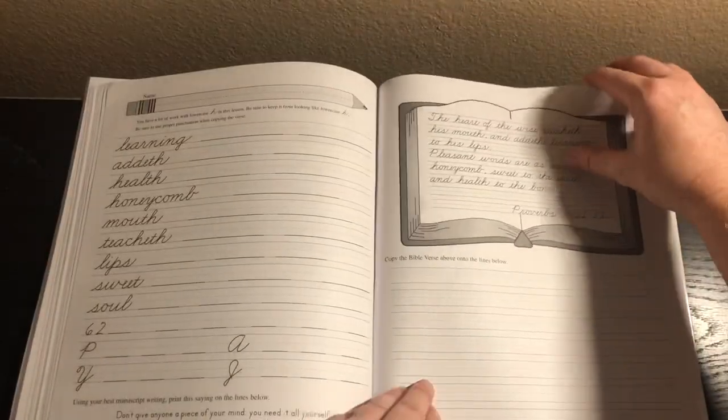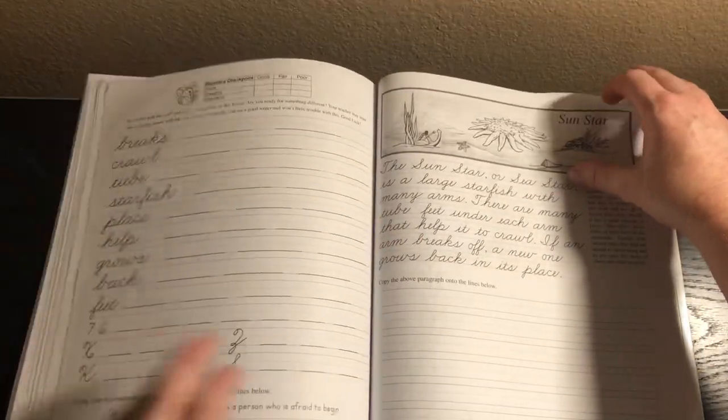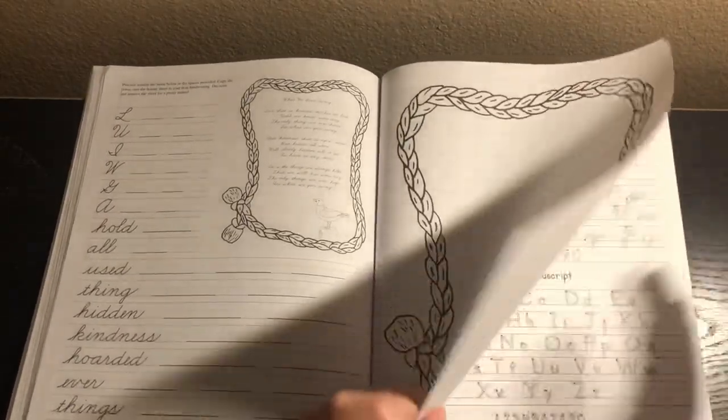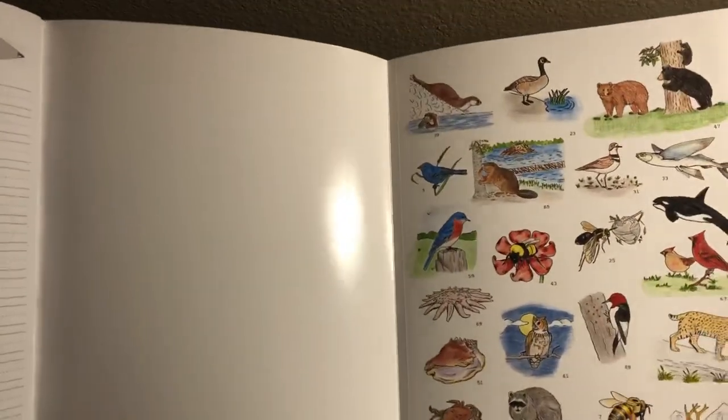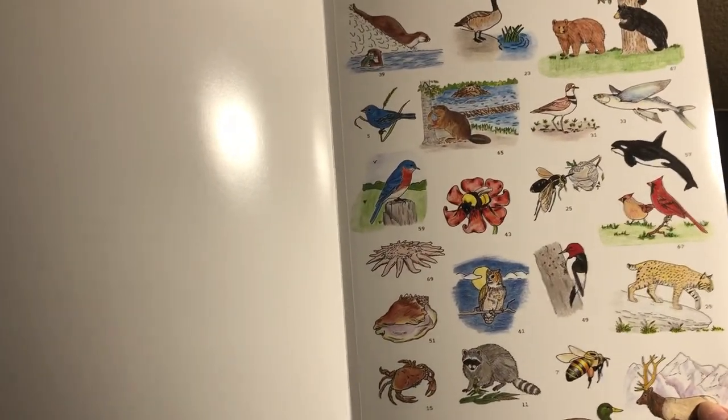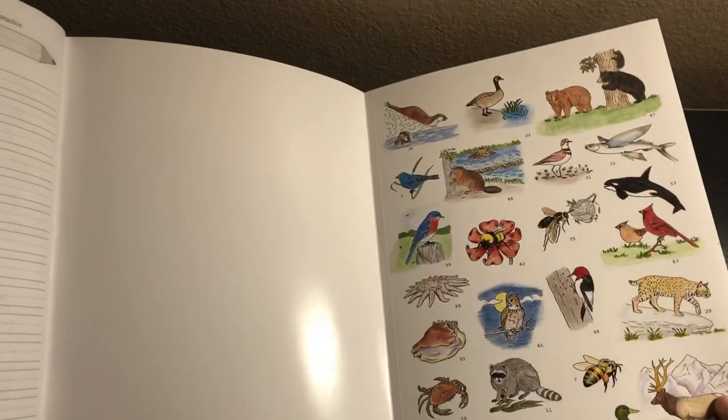It follows pretty much the same pattern throughout: the checkpoint, the animals, and the page to send off to family or keep as a keepsake. There's also a slant guide. I didn't notice there were colors in here — how fun! And then there's a reproducible page for extra practice if you want the same lines. There are little animals on it too. You can cut off the slant guide and use it as a slant guide.